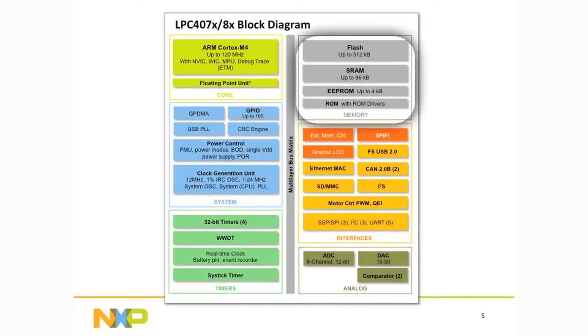The flash sizes range anywhere from 64K up to 512K of onboard flash, SRAM 40K to 96K, and up to 4K of EEPROM available.